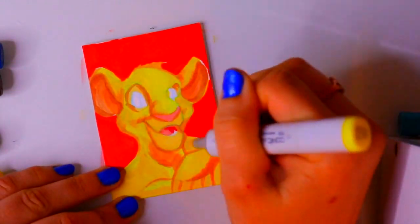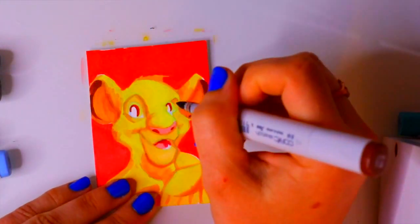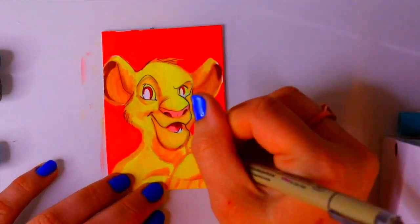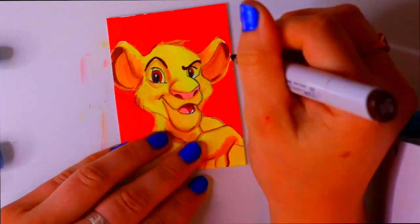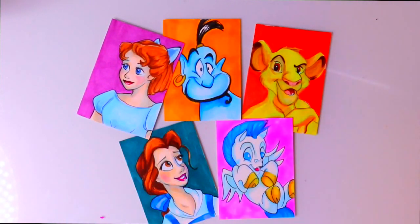These are just five of the trading cards I'll be passing out at D23. I'll also be at Disneyland on Sunday, so if you see me, come say hi — I'll hand you one of these cute little Disney trading cards! I hope you enjoyed this speedlapse. Challenge yourself: grab a package of those trading card blanks — it's a challenge fitting a character into roughly three by five inches. Hope you have a wonderful day, talk to y'all later, bye!